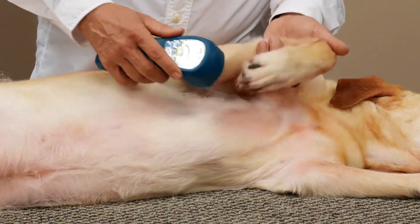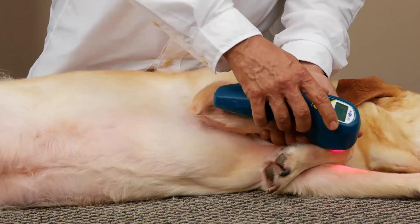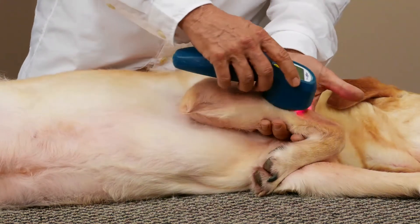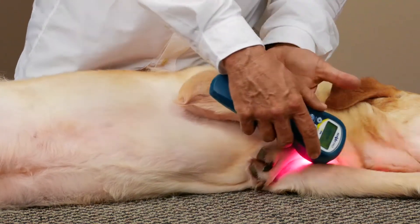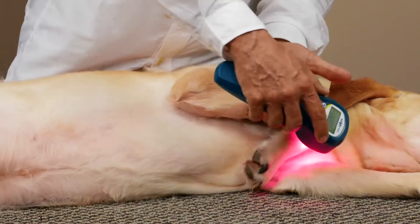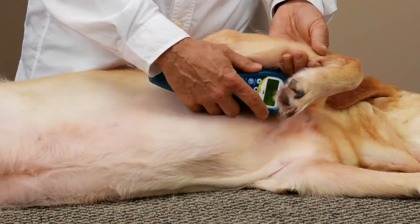Now if it's a traumatic injury, you don't want to put the laser right on the middle of that swelling. You want to work around the periphery of it, so you're opening up those blood vessels and lymph around it to give that drainage a place to go — you don't want to create back pressure. So just around the periphery of the swelling, and then to that proximal lymph node.